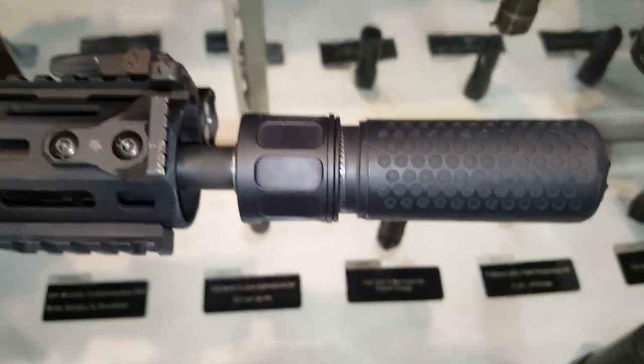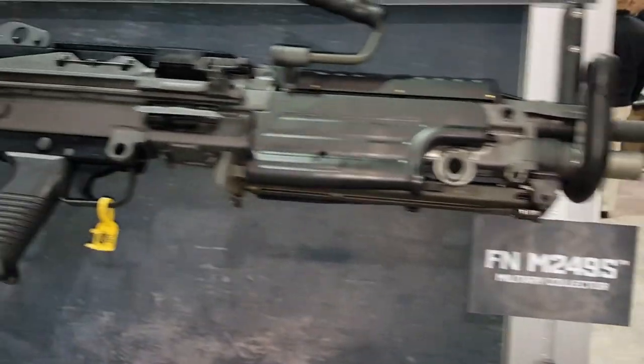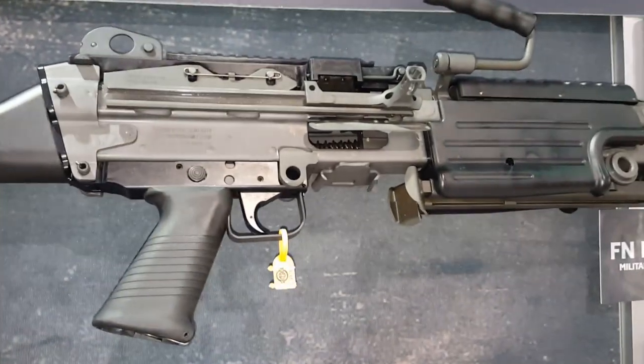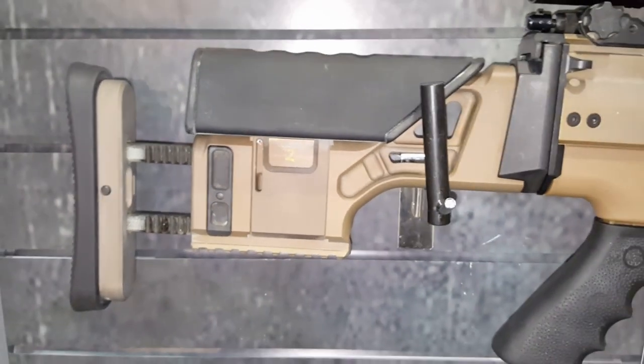I'm at the FN booth. Everyone has been asking me about the semi-automatic M249. So here it is. This is part of FN's military collection — a belt-fed semi squad automatic weapon. Interesting thing about this one is it's got a better trigger than the regular SCAR-17, as you would expect.